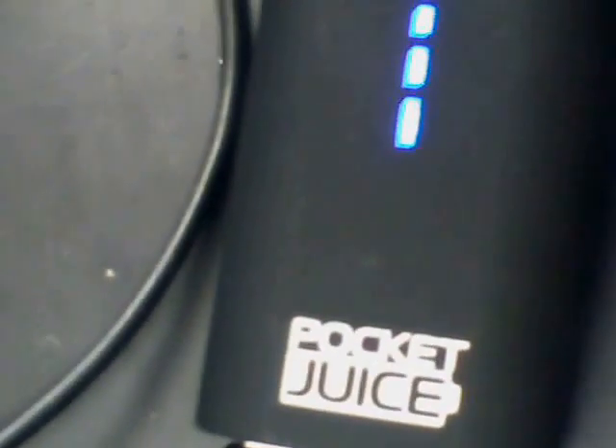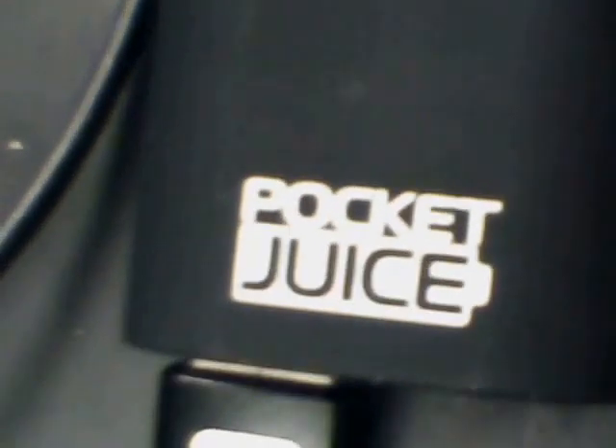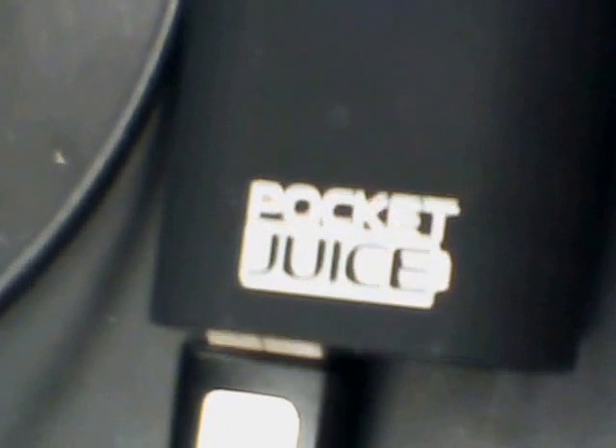So there we have it, and I'll keep you posted on other things I'm up to. Incidentally, the pocket juice — you can look for them online. They're at my Walmart for $4.88 each USD. For $4.88 plus sales tax, it's not bad. Take care.